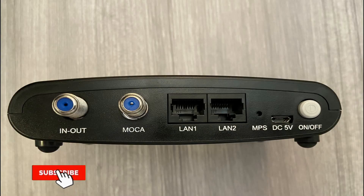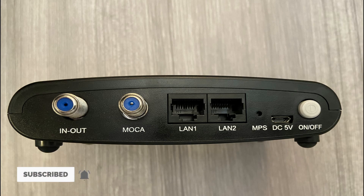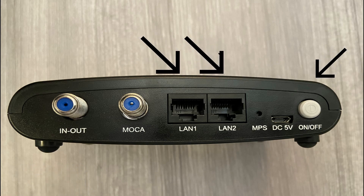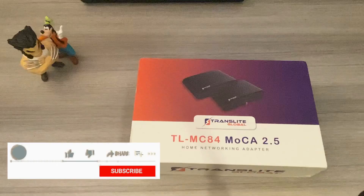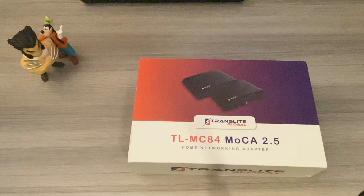Some main differences between this and the Action Tech Mocha 2.5: it has an on/off switch, two Ethernet jacks, and a built-in splitter that you can connect your TV to. All in all, I think this is actually a great product. Make sure you hit that like and subscribe button, hit the notification bell for upcoming videos, and if you'd like to purchase this device, hit the link in the description below.